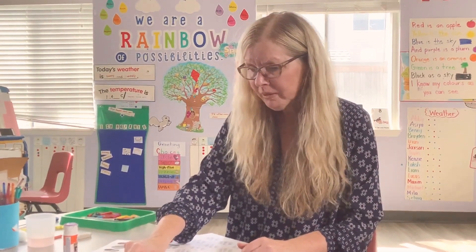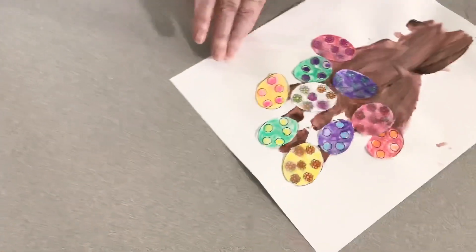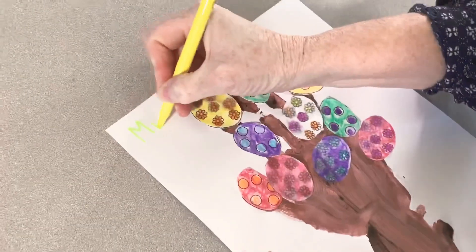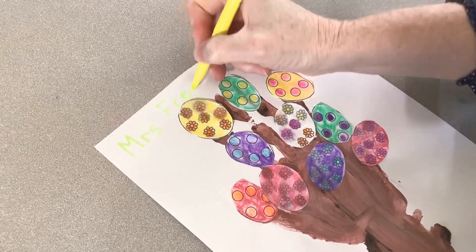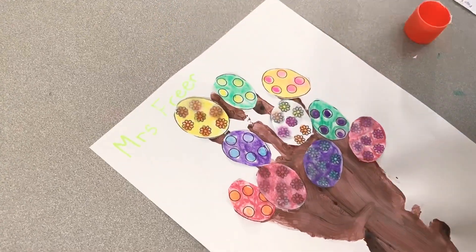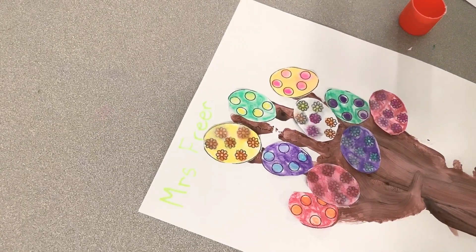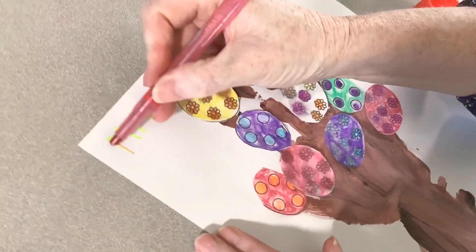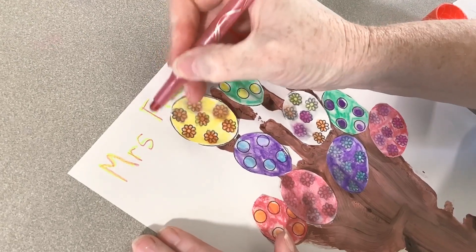I didn't put my name on yet. You can put your name on — you're the only one doing it, so we should add our name. If you're having trouble writing your name, your mom or dad can use a yellow highlighter first and then you can trace over it. We try not to use capitals except at the beginning. I'll just use a marker — you can trace over it like that to help you. Most of you can print your names very well though.